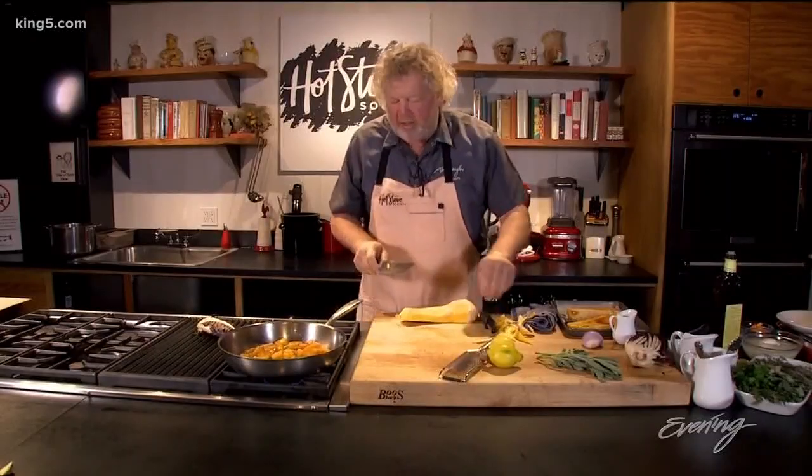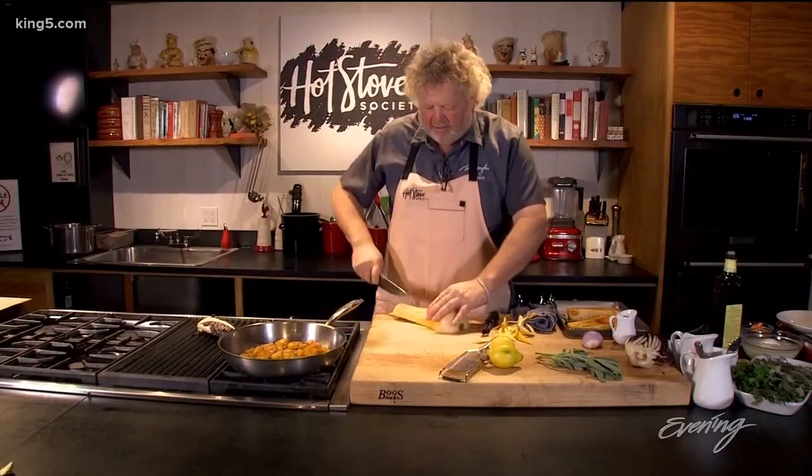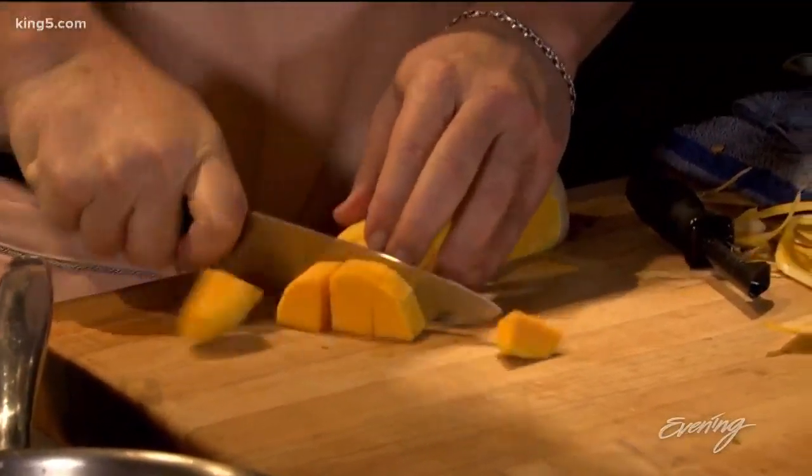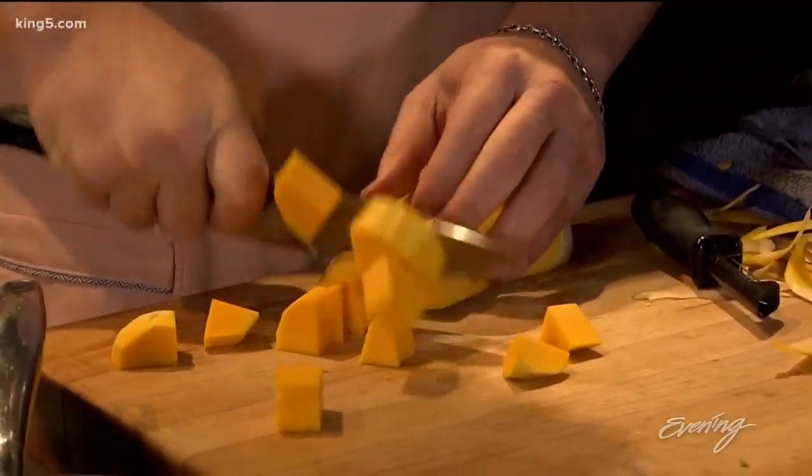For this I'm going to cut it up because I'm just making little squash chunks. So I'm gonna go — nice little squash chunks.